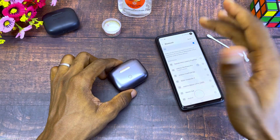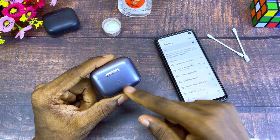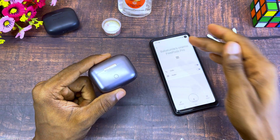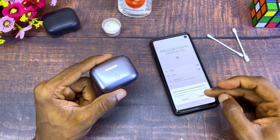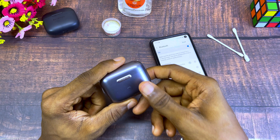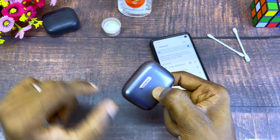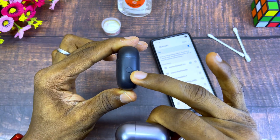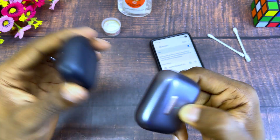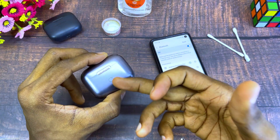The last thing you should do is reset the earbuds. First, go to your Android device or iPhone and disconnect or unpair permanently. Then press and hold to reset the headphone case — there is also a reset button here which you can use, so just press and hold.